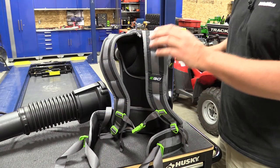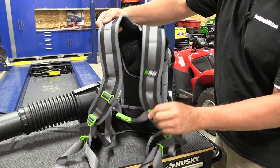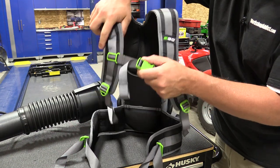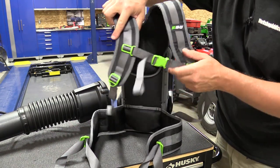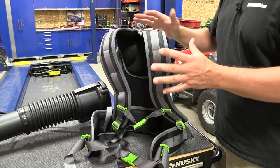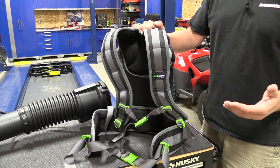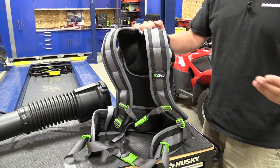The harness on Ego's backpack blower is also very adjustable and nicely built. You have a shoulder strap that comes across with a loop to go across your chest and also a waist strap. You can wear this unit — it's 12.5 pounds without the battery — and it's very comfortable and easy to adjust to fit you.